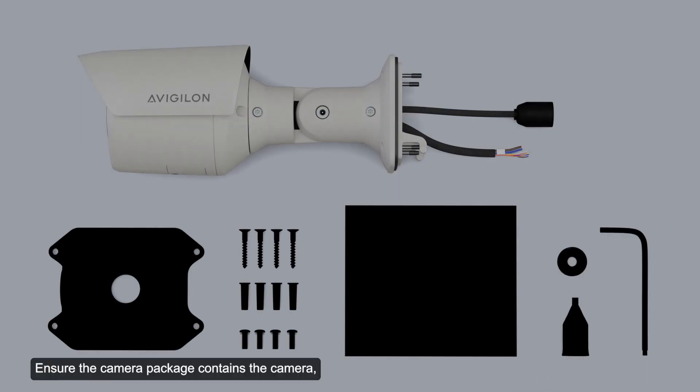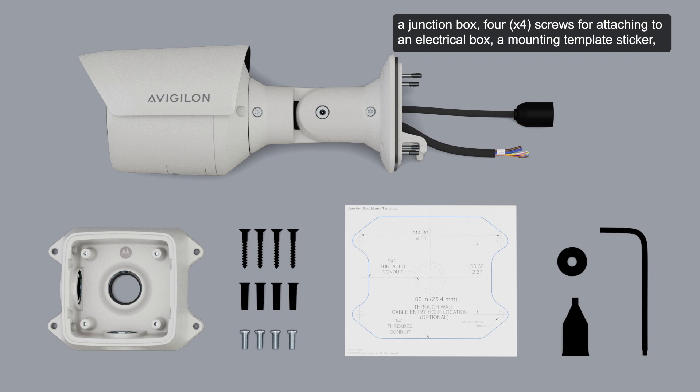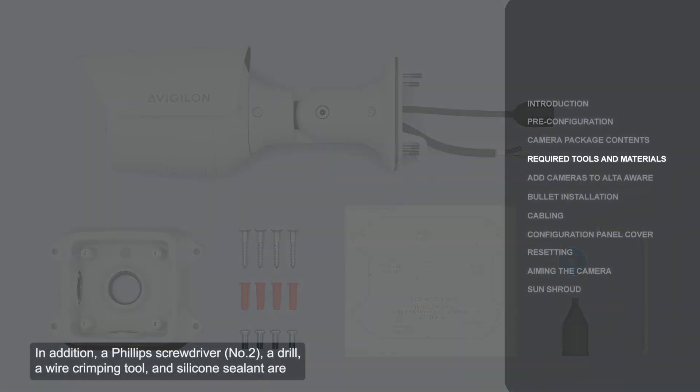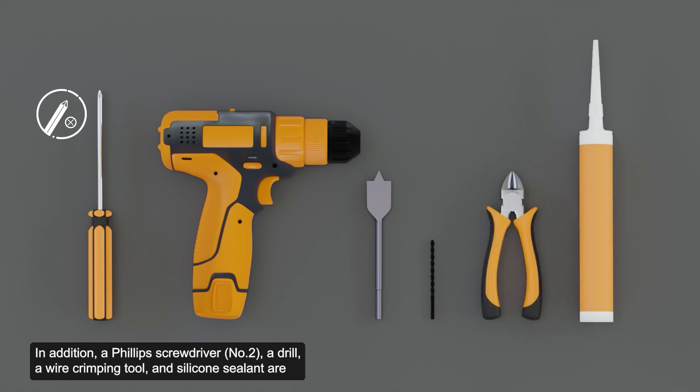Ensure the camera package contains the camera, a junction box, four screws for attaching to an electrical box, a mounting template sticker, a solid wall accessories kit, Teflon tape, a protective rubber boot for the ethernet port, and a T20 driver. In addition, a Phillips screwdriver, a drill, a wire crimping tool, and a silicone sealant are required to complete the installation. These tools are not included in the package.